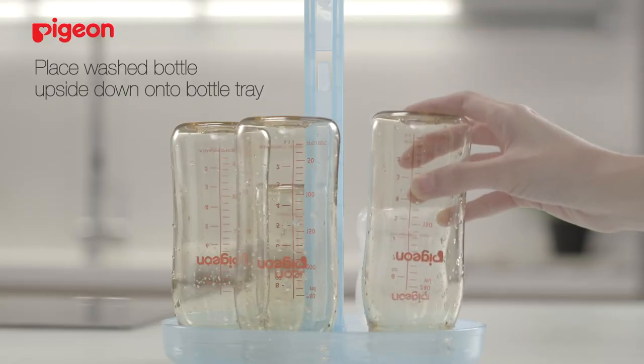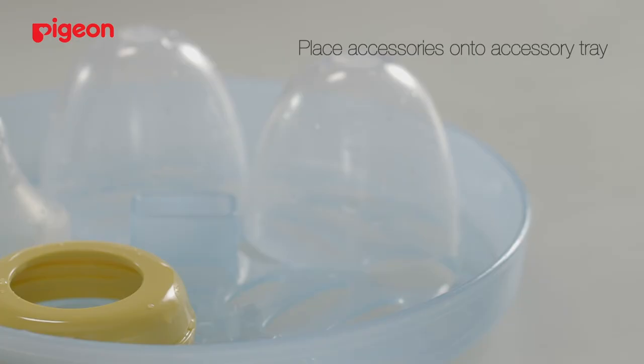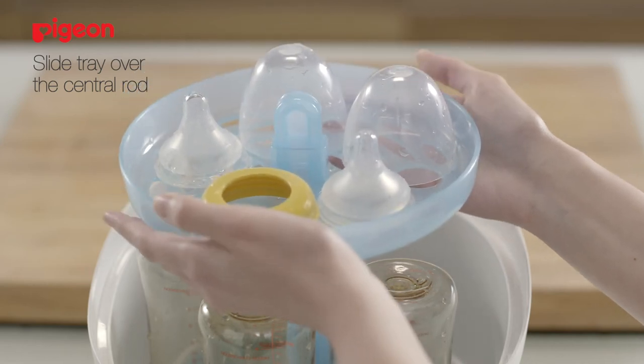Place the washed bottles upside down on the bottle tray and lower them into the steam chamber. Place accessories to be sterilised onto the accessory tray and slide the tray over the central rod.